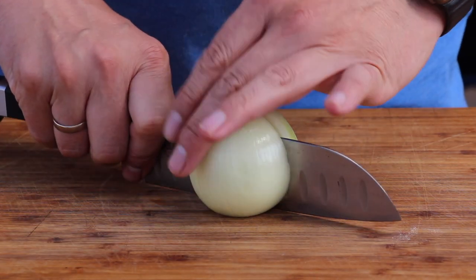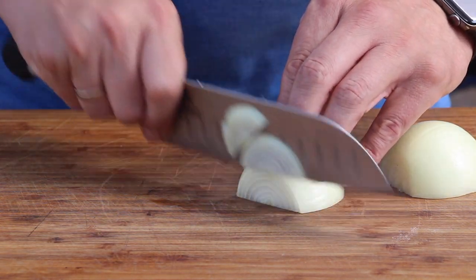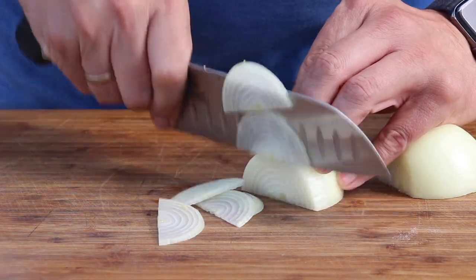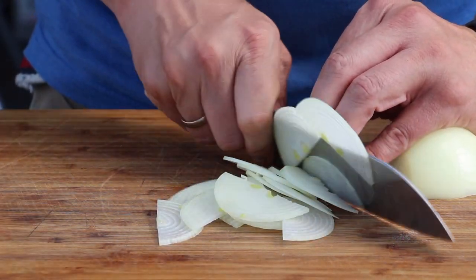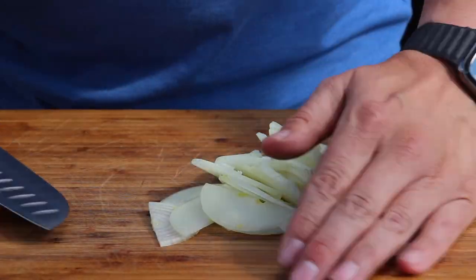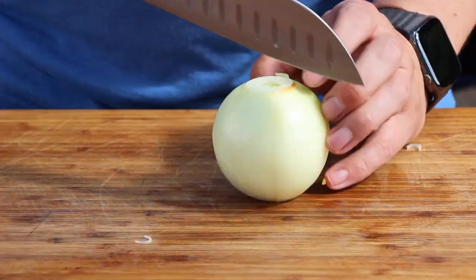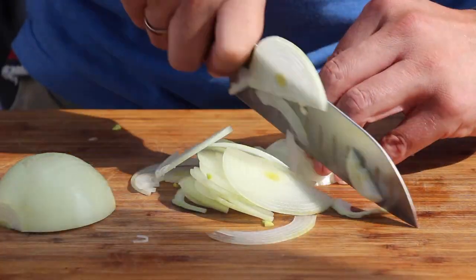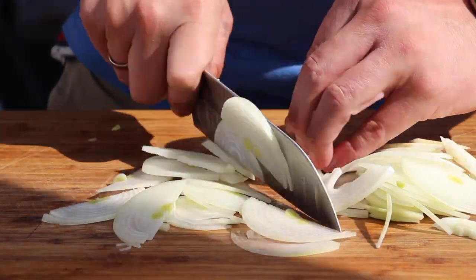Start with two medium-sized yellow onions — cut them in half and then cut thin rings. As always, you will find the whole list of ingredients and measurements inside the video description. After chopping up the onions — I've sped this up a little bit for you.